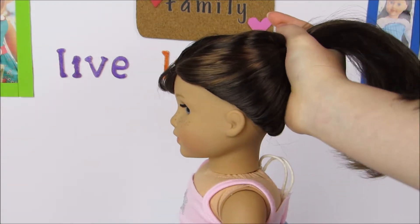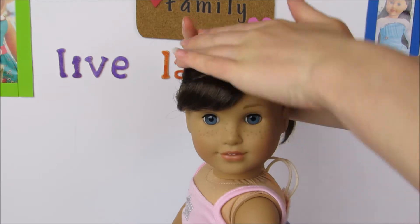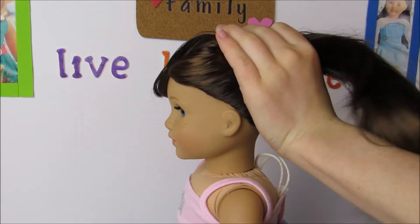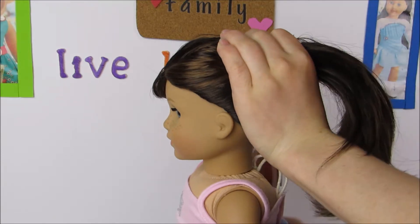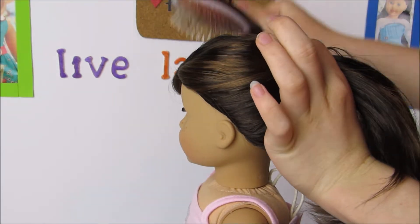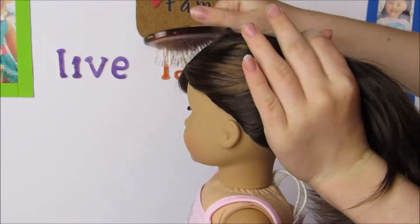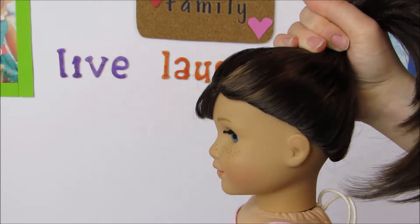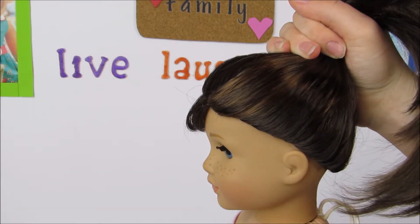We are going to be brushing this top hair back so that we can have a nice look on the high ponytail. Basically the main key to these ponytails is keeping it very nice and tight while brushing the hair back with a brush. Once you are satisfied with the ponytail, you can tie it off with an elastic.